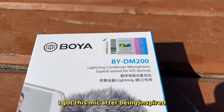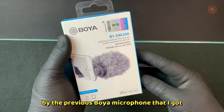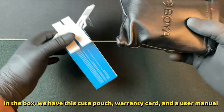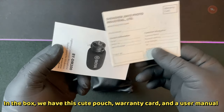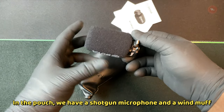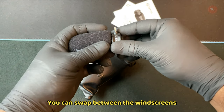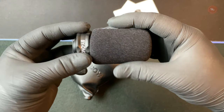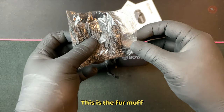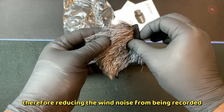I got this mic after being inspired by the previous Boya mic that I got. This comes in a simple pack. In the box we have a cute little pouch, a warranty card, and a user manual. In the pouch we have a shotgun microphone and a wind muff. You can swap between the wind screens.